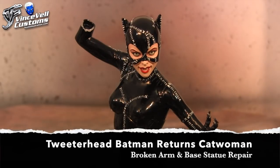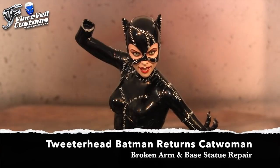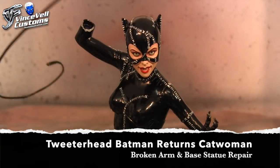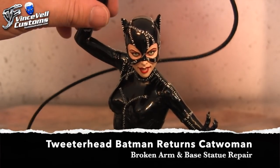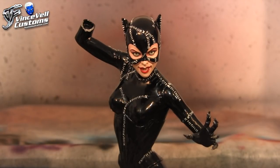Somebody contacted me and they wanted to repair the broken arm. They sent me a baggie with these little pieces — two of them. We're not even going to utilize them. We're going to have to rebuild this whole wall up here. You can see this is the arm with the whip and it goes in here like so. The problem is you can see it broke down this way, and you can't really build up a thin wall and put this in there — it's probably just going to break again.